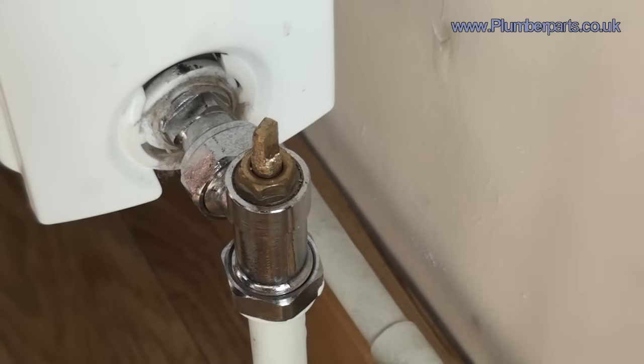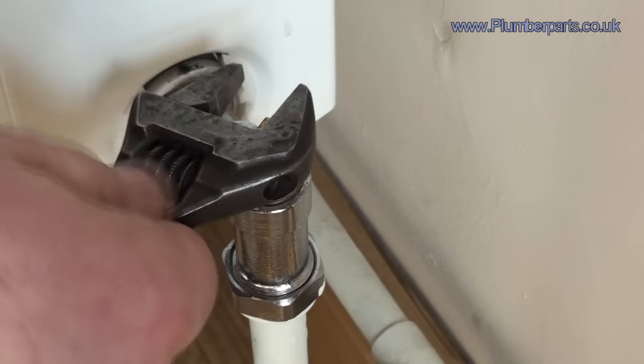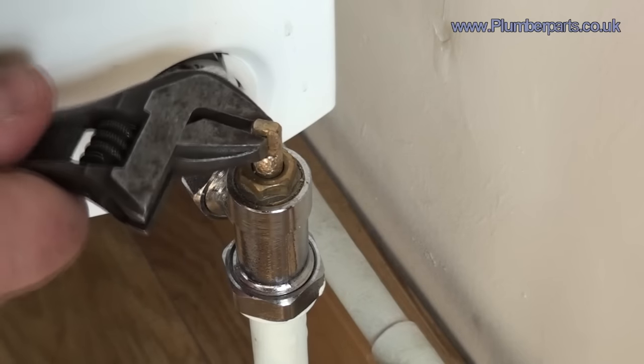So the first thing we do is check that the lock shield is open. All you need to do is remove the lock shield cap. You'll find the lock shield valve bit here. Get a set of adjustables on there and open that fully up.